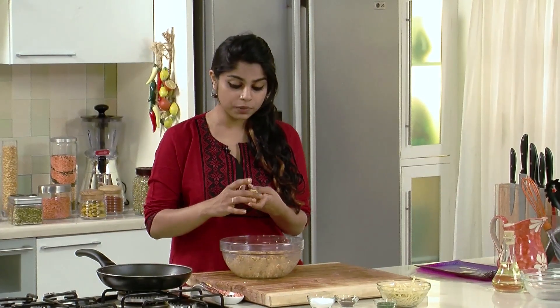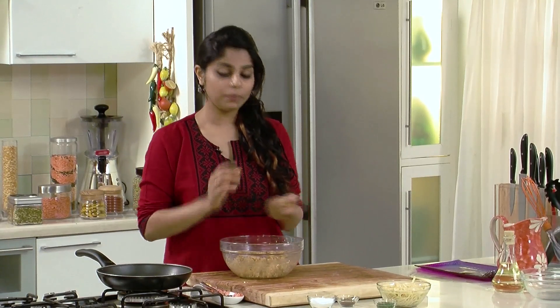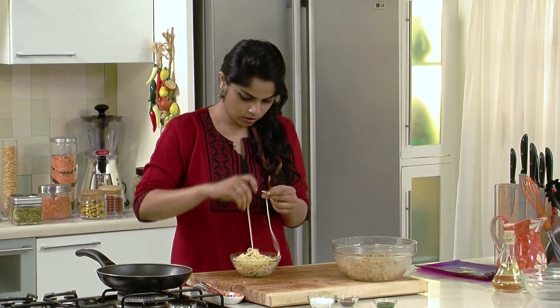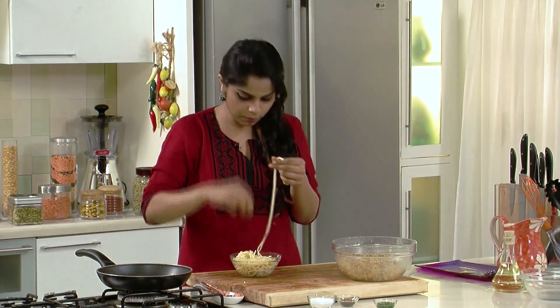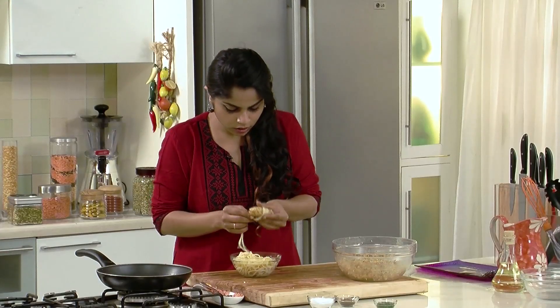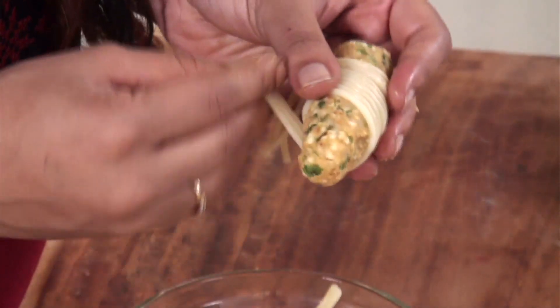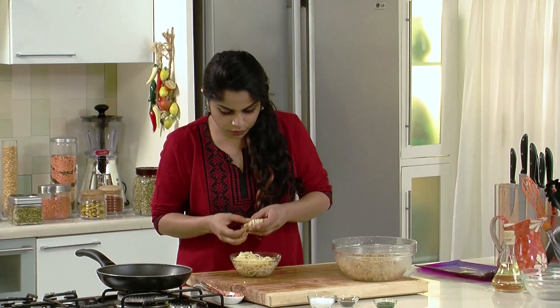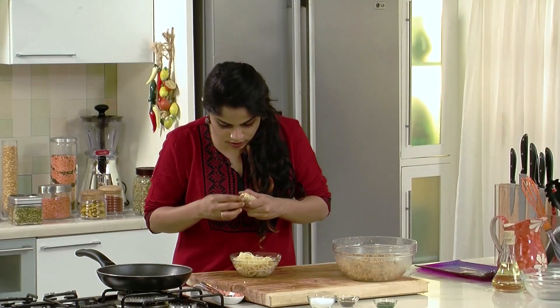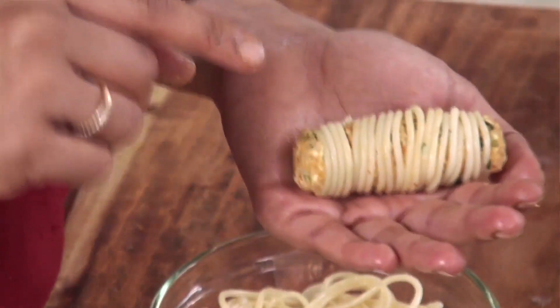You must be wondering these are called paneer spaghetti fingers and we haven't used the spaghetti yet — that suspense is just about to end. I've got one finger shaped here, so let me show you how we use the spaghetti. I'm going to take a couple of longer strands of spaghetti and roll them around the finger, slightly reshaping as I go so they're nicely stuck. You want to wrap the spaghetti around tightly and tuck both ends inside the paneer finger so they don't come out during frying. Shape them again a little bit — and there we have a paneer finger tightly wrapped in spaghetti.